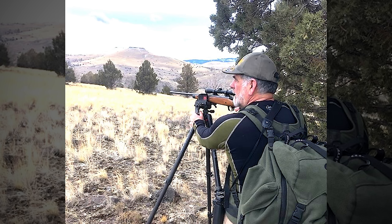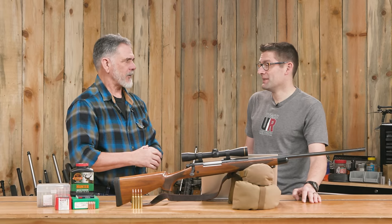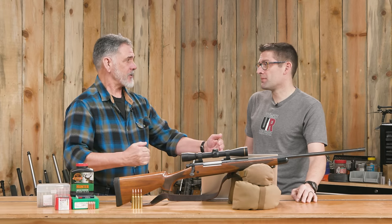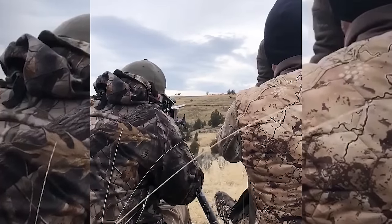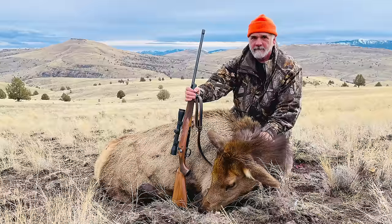We set up the BOG DeathGrip tripod. Ranged them at 405 yards — I went 'hmm, that's interesting, I've never shot this rifle this far with this load.' But I knew the ballistics. There was a serious crosswind we figured was around 15 miles an hour. I was looking at a 20 to 21-inch drop at that range. I just went with the crosshairs, wound up holding a little above her back — about 15 inches off laterally and about 20 inches vertically. Boom. Even in the wind I could hear the bullet hit. It actually snapped her leg bone and went right into the brisket. When we field dressed her, there was a hole in the heart.